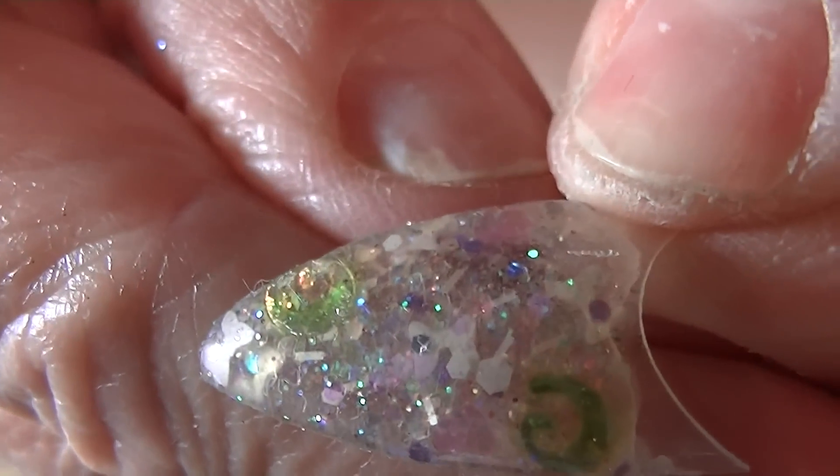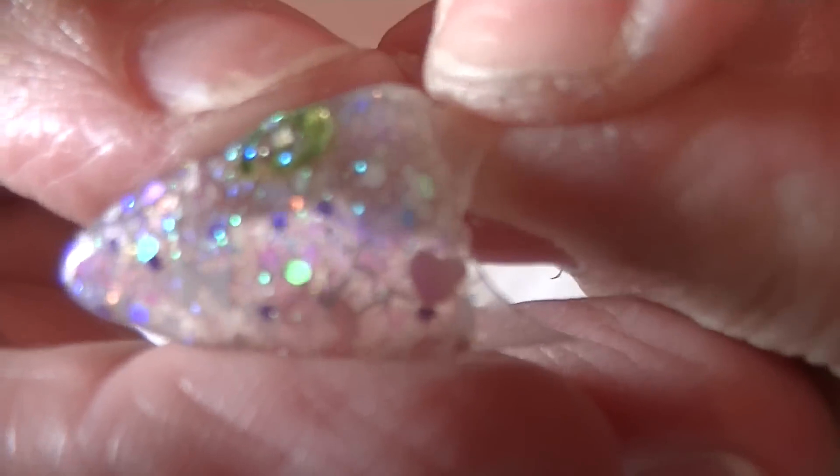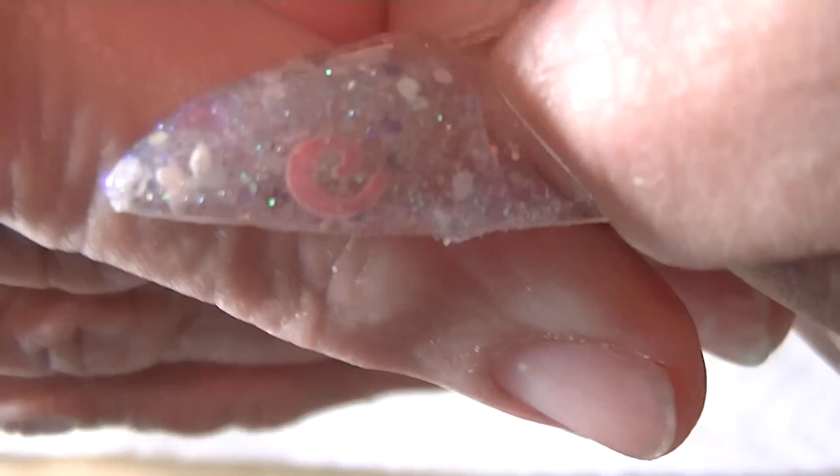I'm back with my swatches of the Precious Moments mix — just going to show you real quick. That's one right there, and that's another one. They're in there — hope you guys like them!